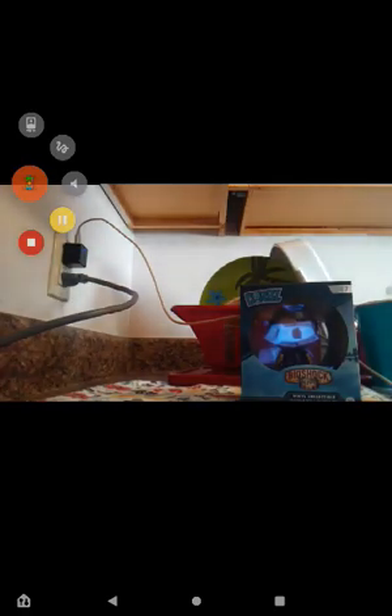Hey guys, Brandmas here. Y'all remember my unboxing I did about a few days ago on one of these BioShock Infinite Dorbz? The one we unboxed was Elizabeth.